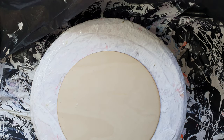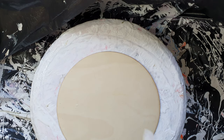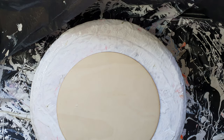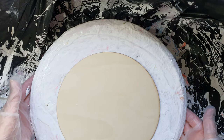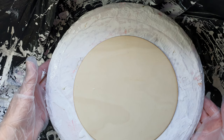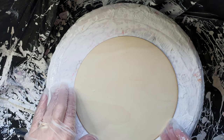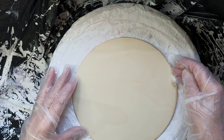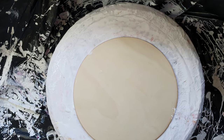Hi everybody, I'm back in the studio again today. I'm going to do a modified bloom. I say it like I know what I'm doing — I do sort of know what I'm doing, but I'm a novice. I never proclaimed to be an expert in any shape or form.